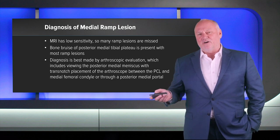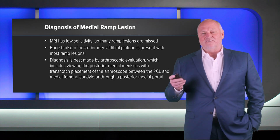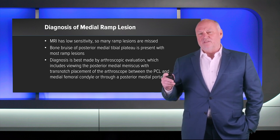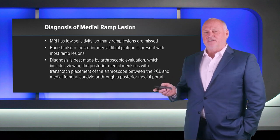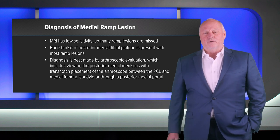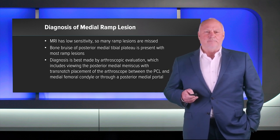These injuries happen because the semimembranosus is attached via one of its wings in this area, and when the athlete's knee goes into hyperflexion and the semimembranosus fires, that is sort of how this meniscocapsular avulsion happens.